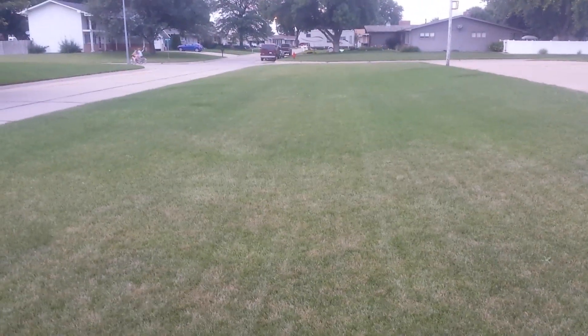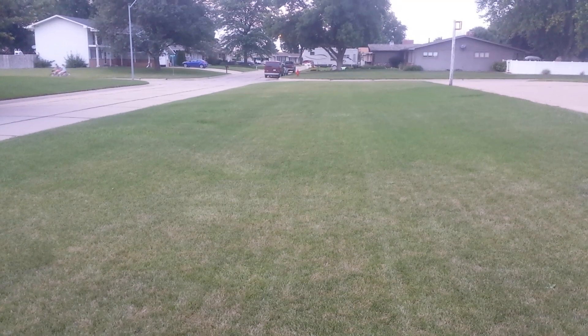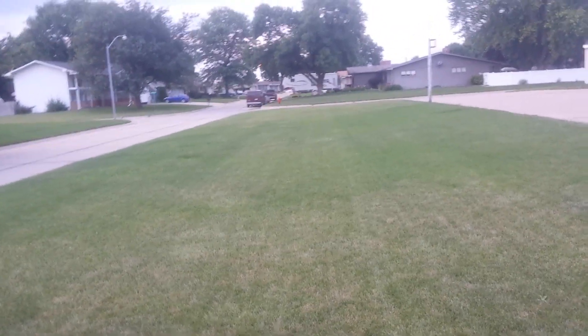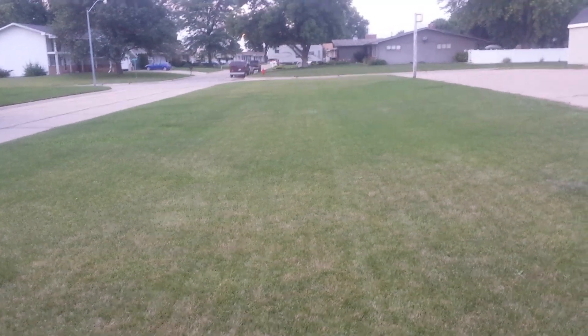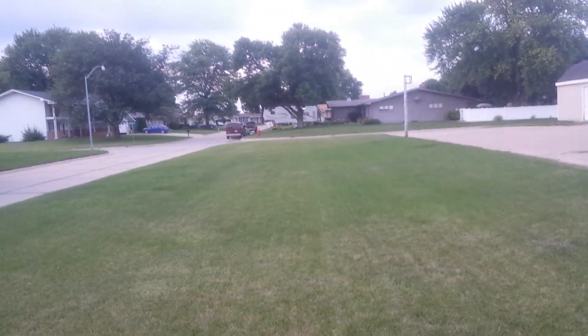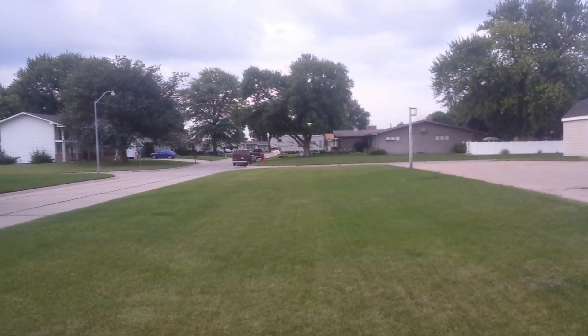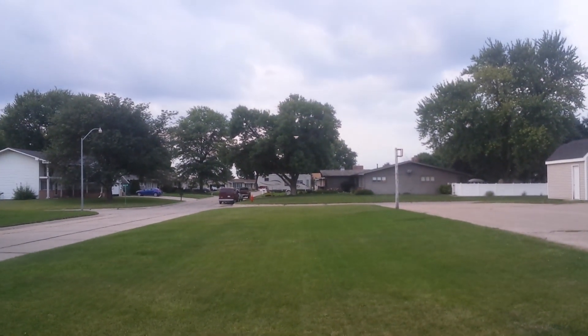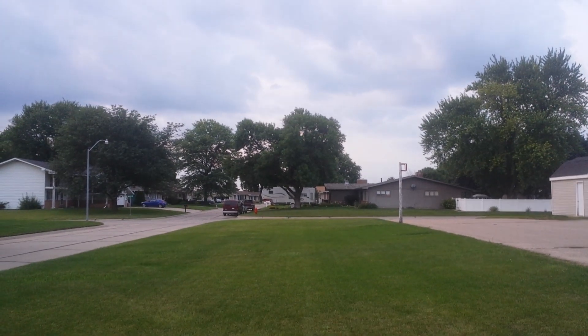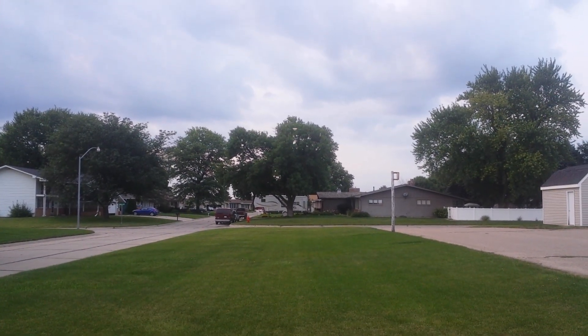I am going to test the ability for it to come home. I'm going to kill the power right now. So the power's killed. Now it's blinking, and it should be coming home. Let's see what it does. So here it's coming up. I took it off about six feet in front of me. So we'll see what it does here.